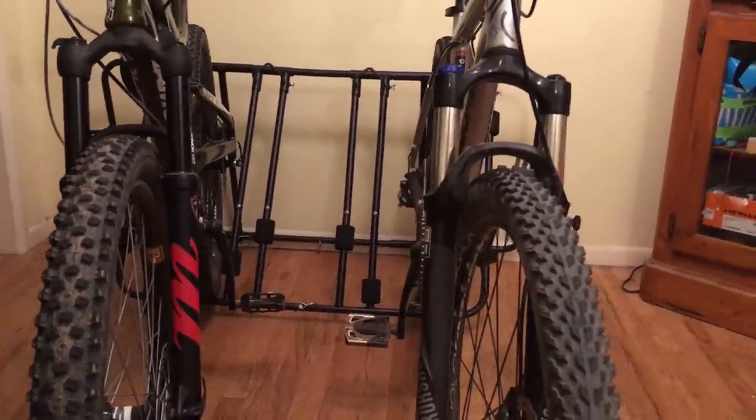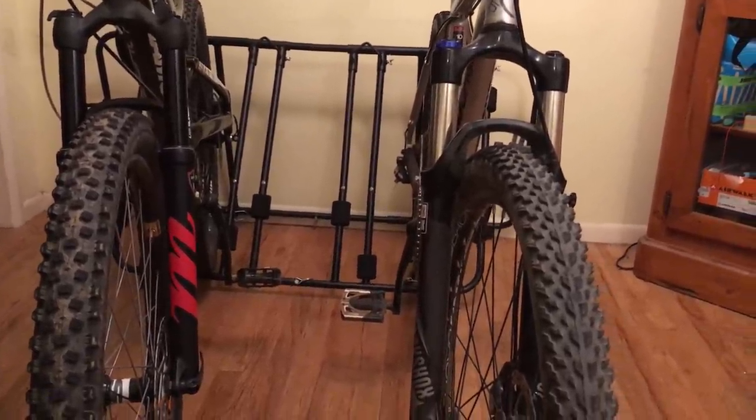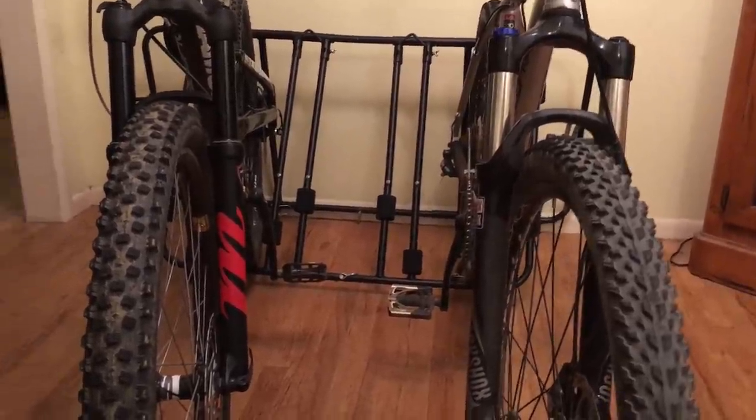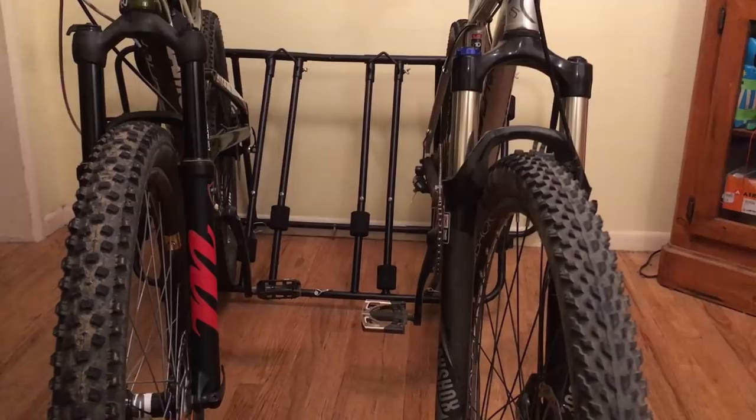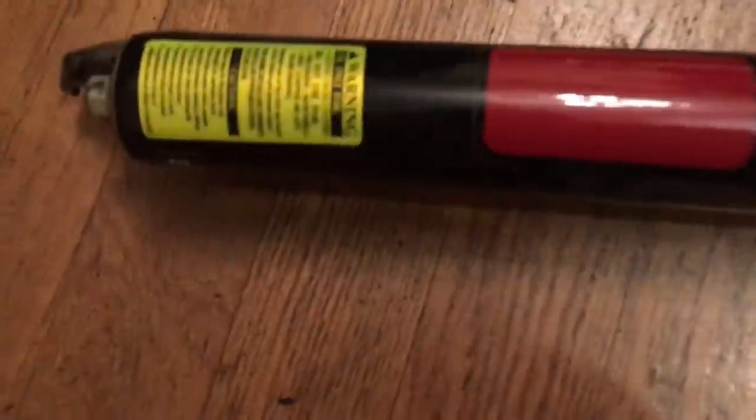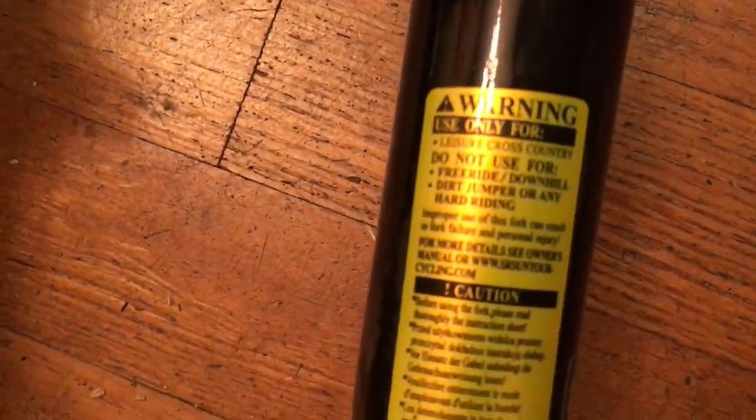This is a quick video about low budget mountain bike forks. First you have to define low budget, and my definition of low budget equates with safety. You can buy the super cheap ones, which is what came on these bikes, and if you buy a super cheap mountain bike fork it's going to have a sticker on it that says: do not use for freeride, downhill, dirt jumping, or any hard riding.